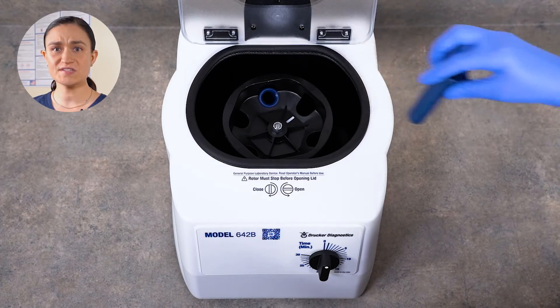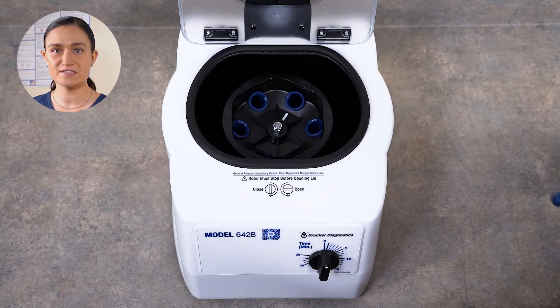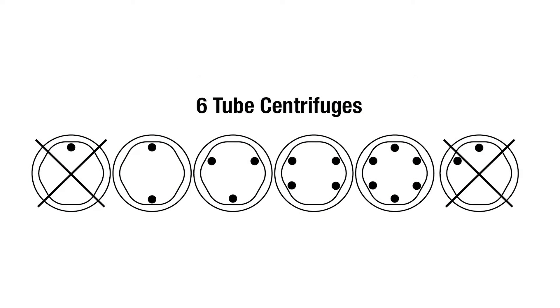Now let's look at how to load your 642B and spin your first samples. Part 4: Spinning Samples. When loading the 642B, or any centrifuge, it is important to make sure you load the samples in a way that keeps the rotor balanced. Loading balanced samples helps keep the lab safe and ensures the maximum lifespan for your centrifuge. Step 1: make sure that all 6 tube holders are properly seated in the 642B rotor. They do not snap into place, but should be seated one per slot in the rotor. Step 2: load your samples. When loading your samples, opposing tube holders must be of equal weight, as shown in the diagram on your screen.